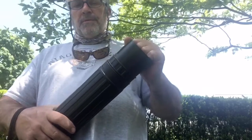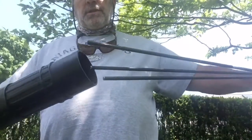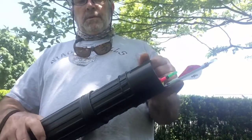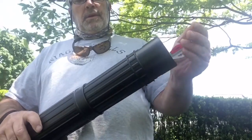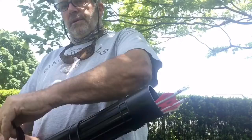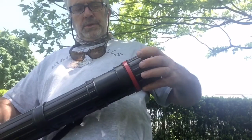Third, you want to twist it counterclockwise and adjust the length. Get it to length, lock it back up. Put the cap on.